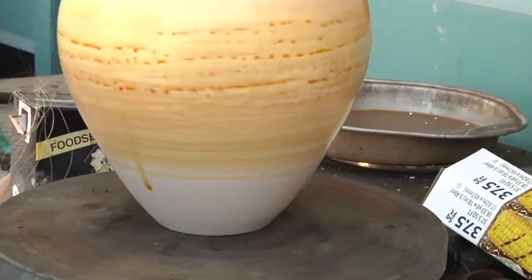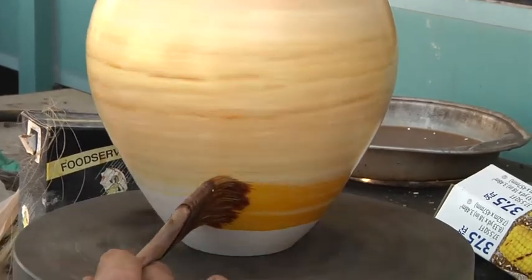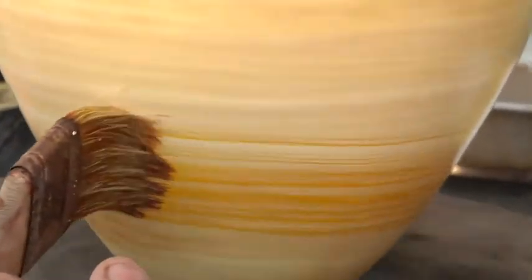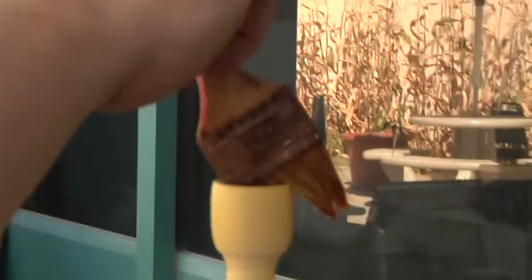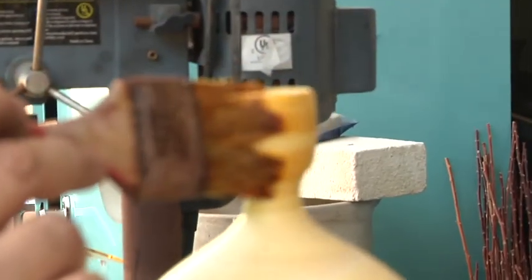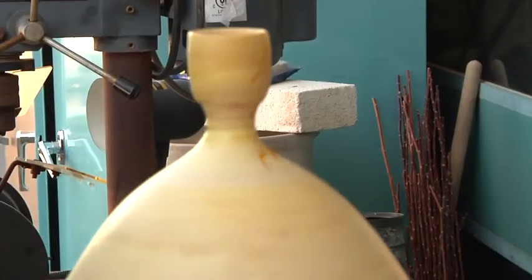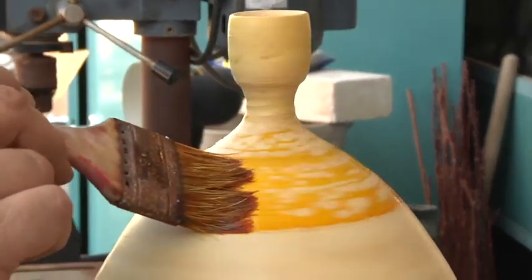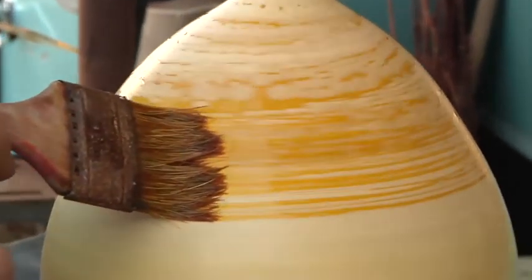What I want to make sure is I get this really covered pretty well. I do want to make sure I get the inside of the top here, because if I don't get any in there it'll just be a stark white contrast against the color that's going to be on the outside of the pot. I'll usually put two layers.